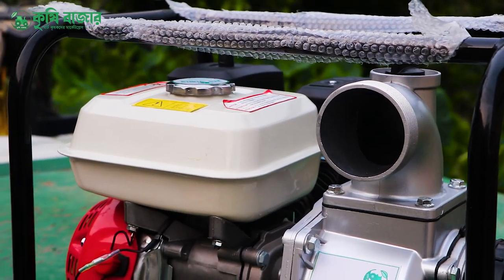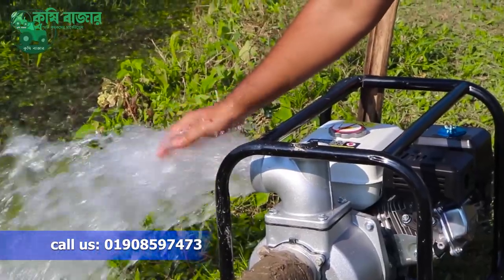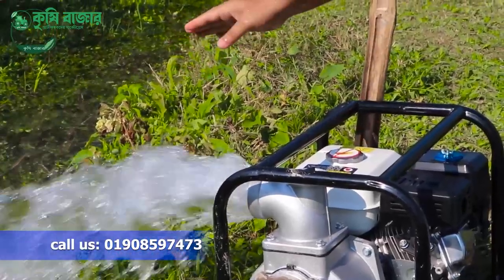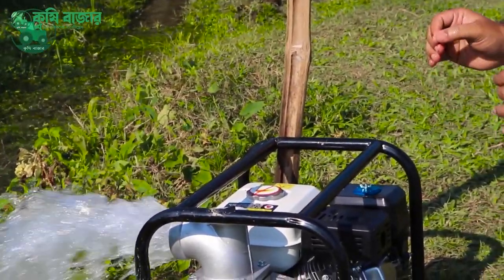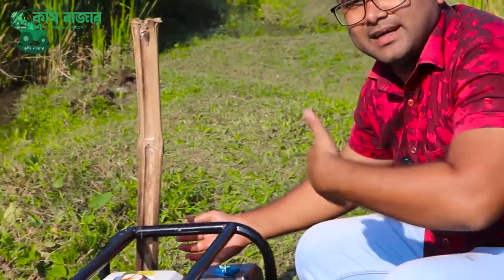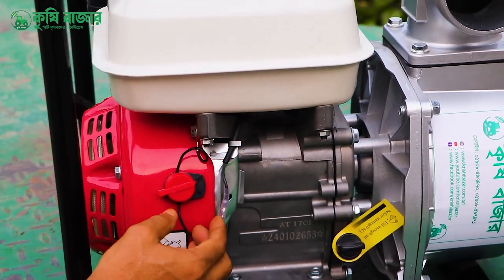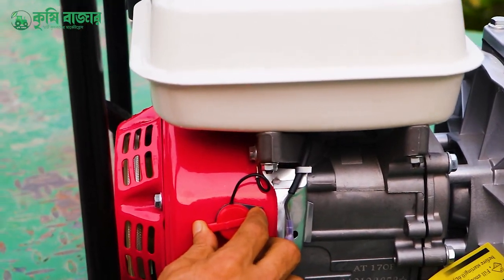This machine is a 7HP power. It is a great machine. It's a very nice machine. This machine has a very nice lock.